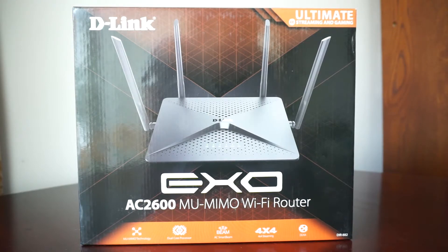It has a dual core CPU and four antennas, as you can see, so it supports 4x4 streaming and MU-MIMO technology — multiple user, multi-input, multi-output. Basically the number of antennas dictates how many devices you can use simultaneously connected to each other through this router.